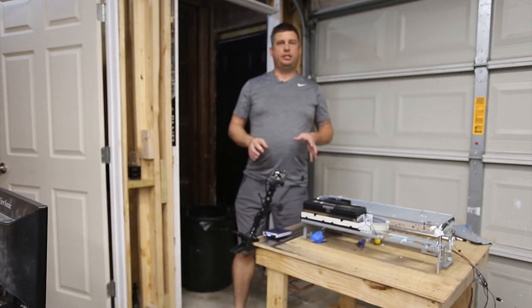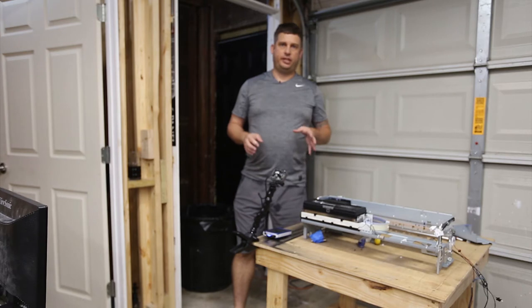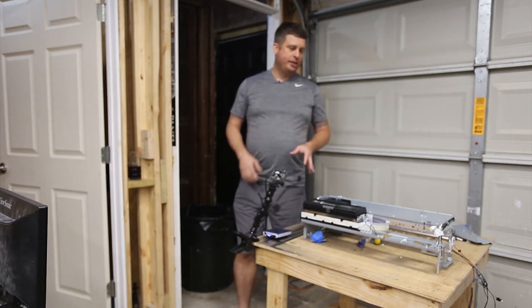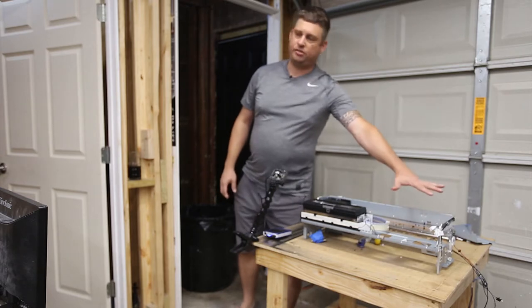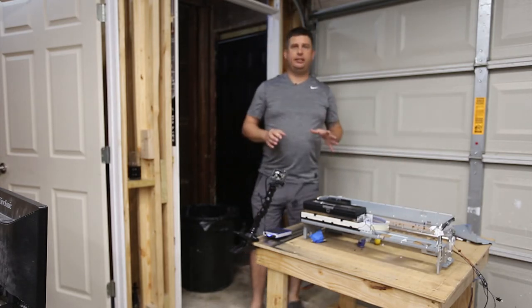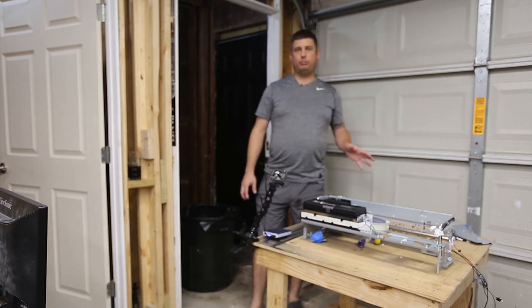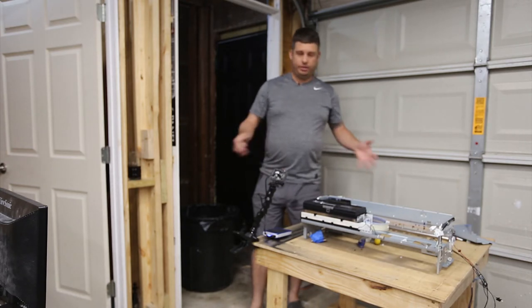We're going to start putting it together — this is the next video in the series. I've got my completely stripped down chassis; I've gone ahead and made the cuts that turn this into a garment printer instead of a paper printer. It is never going to print paper again unless it's taped to the platen. Now I want to start putting it back together.